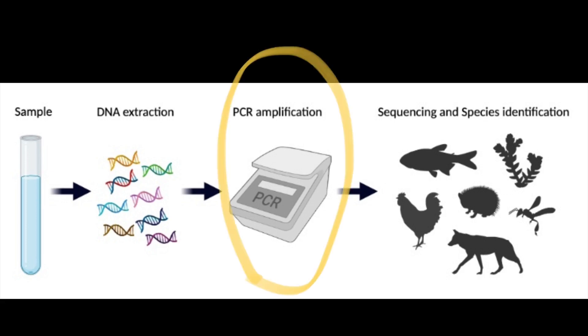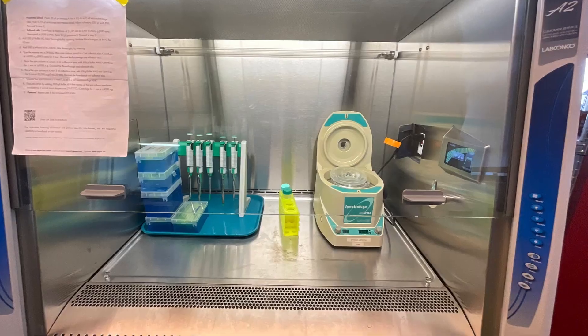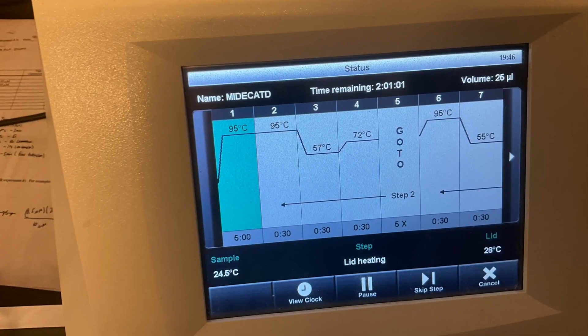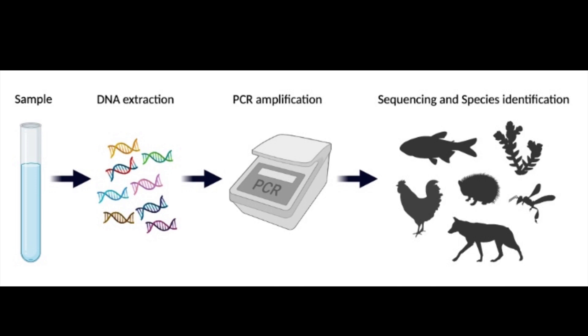The third step is the PCR reaction. PCR amplification further amplifies the DNA — you can think of this PCR reaction like PCR COVID tests and how they pick up on only the COVID virus. This PCR reaction separates the crustaceans from all the other animals in the stream, and the heating of the DNA using that machine brings it to the perfect temperatures to achieve the highest yield of DNA.